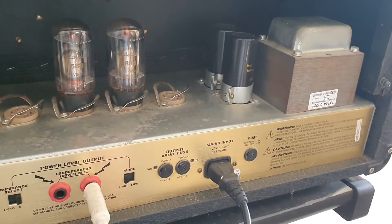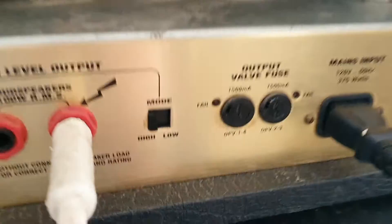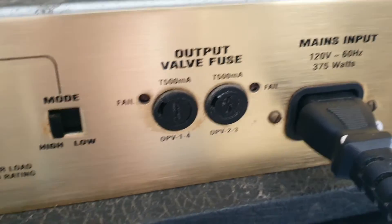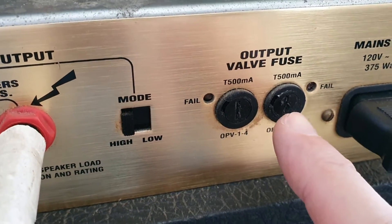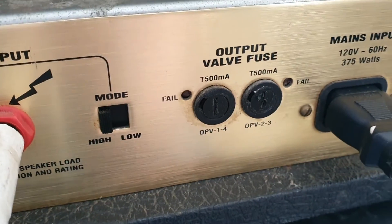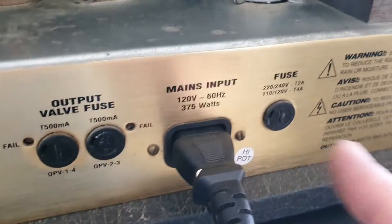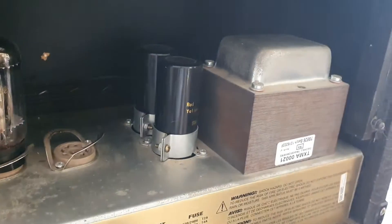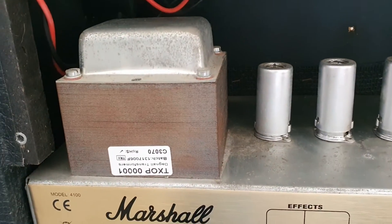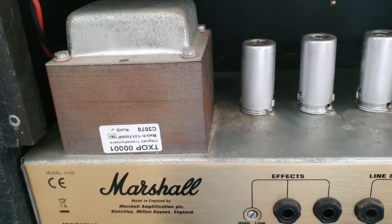It could possibly be something to do with the bias circuit not working. I've removed all these fuses - I think these are pretty much heater fuses, though I'm not entirely sure as I haven't downloaded the diagram yet - but all these fuses are fine. Obviously I've looked at the fuses first of all. This is interesting - it's the first JCM 900 I've actually looked at; I very rarely work on these.